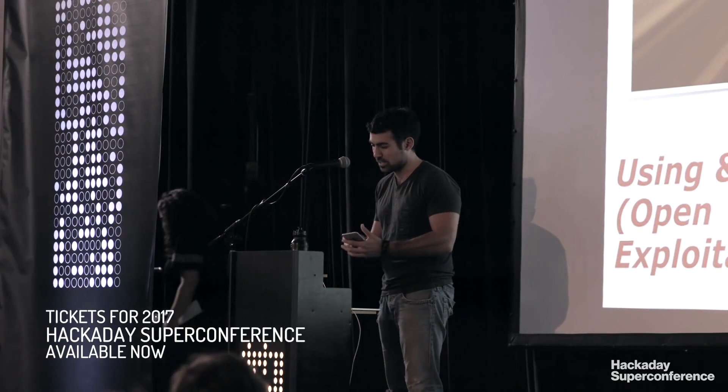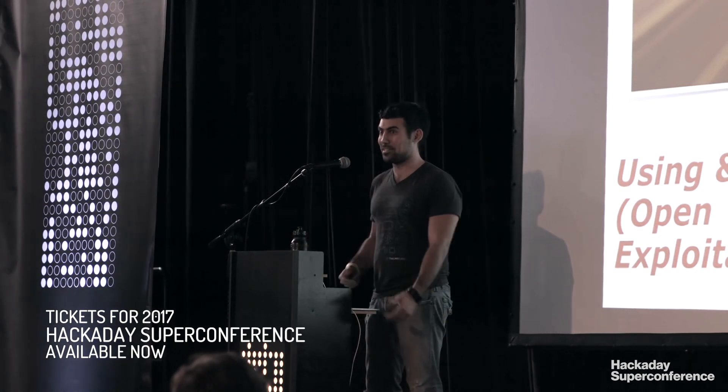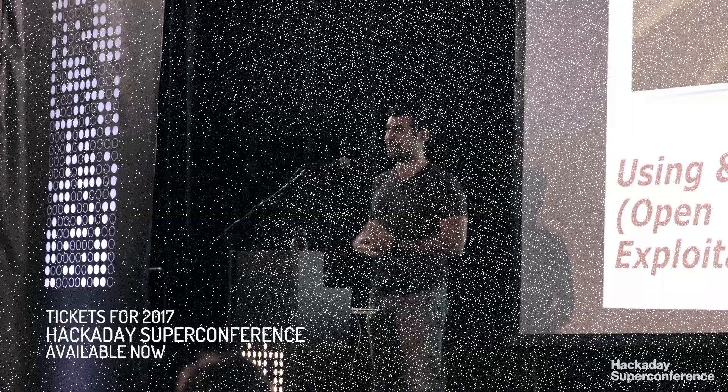I'm traditionally a software person, and I keep seeing people do such cool stuff with hardware, and I've always been so jealous. I still am. I see so many cool projects on Hackaday, and I've learned a ton, so I'm here to share some cool stuff.